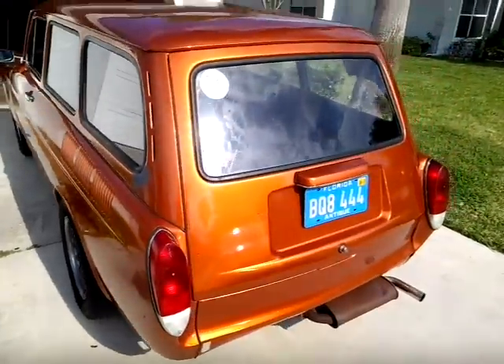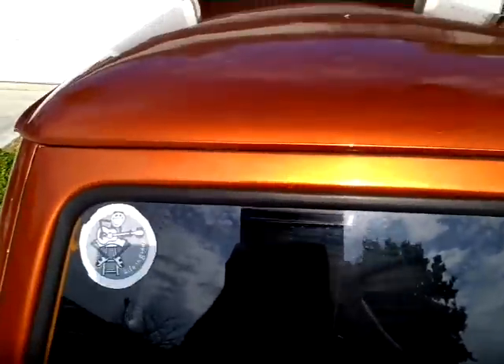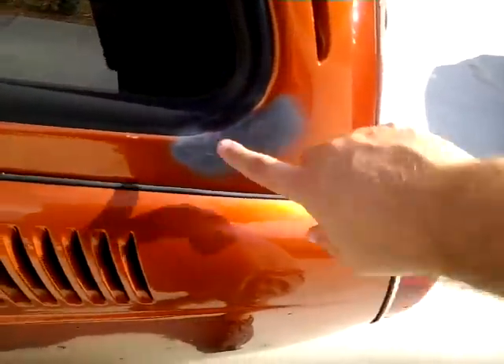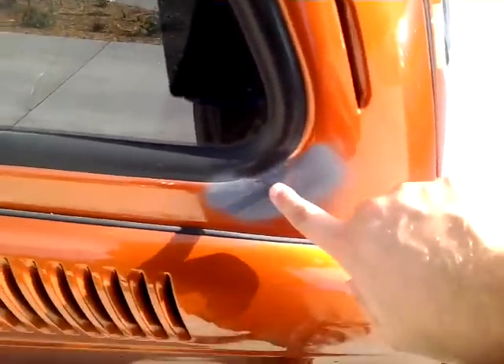Let's walk around here and show all the areas. Everything looks pretty good. There's a little bit of rust coming through here. I just primed it — I didn't do anything pretty, I just didn't want anything to rust.